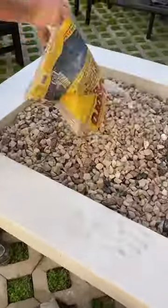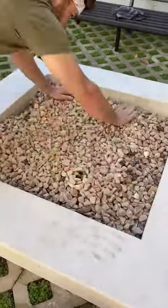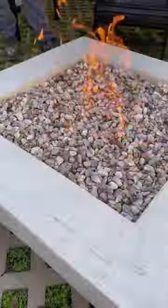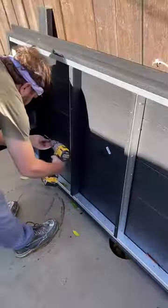Next up, Skylar finished building our gas fire pit. You can see the process of him building it in our previous updates, but we finished it off by putting these rocks in it and we are so happy with the end product.